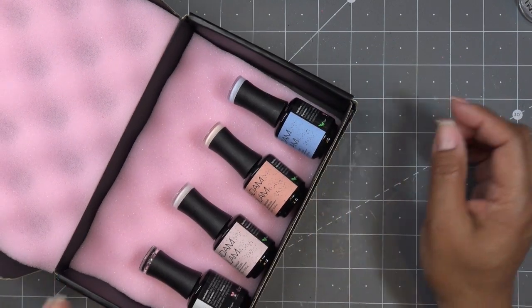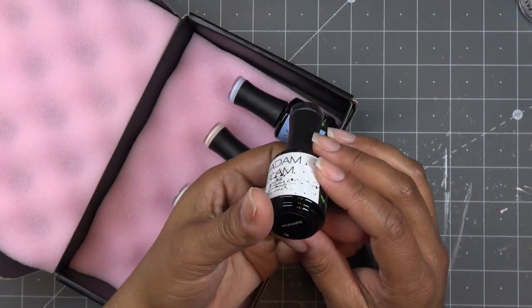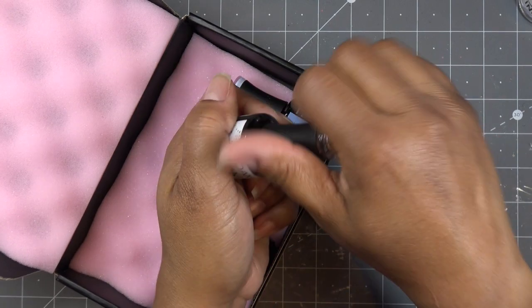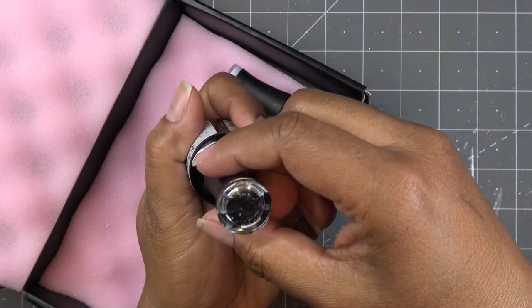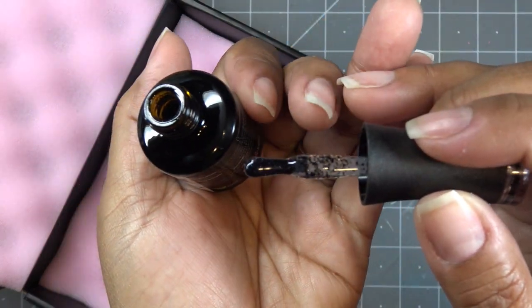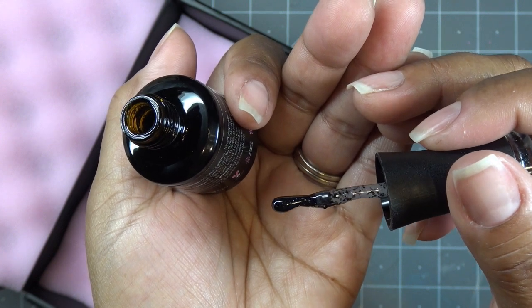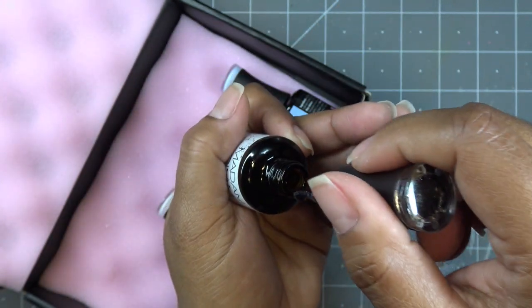This one I believe is called Dalmatian, and this one is the black — it's black glitter in a clear base. It does have a little bit of shine to it. On the brush it looks black, but it's actually in a clear suspension with really cool glitters that are almost see-through. They're all kind of irregular, like dalmatian spots, and there's some sparkle — it'd be a nice topper for other colors.